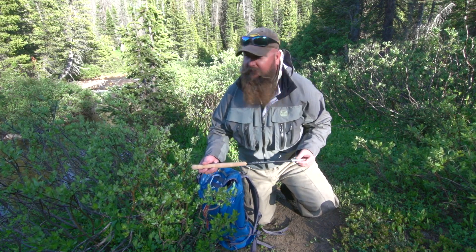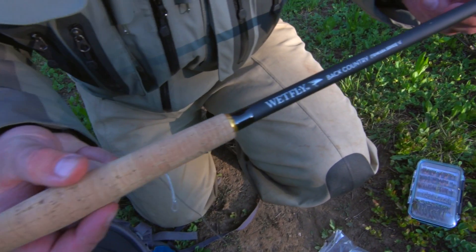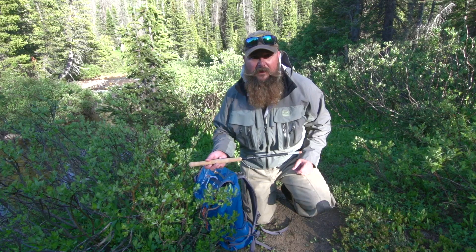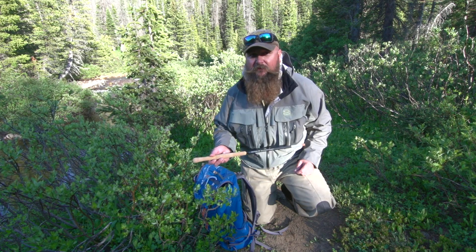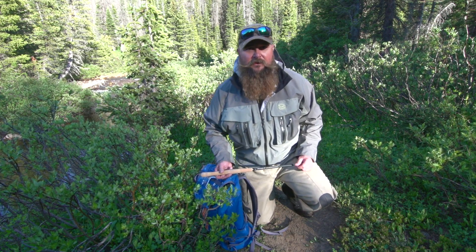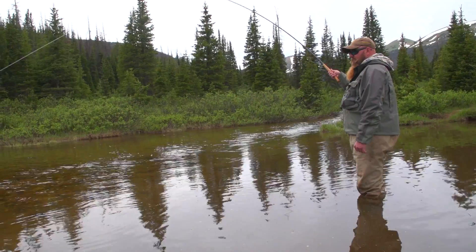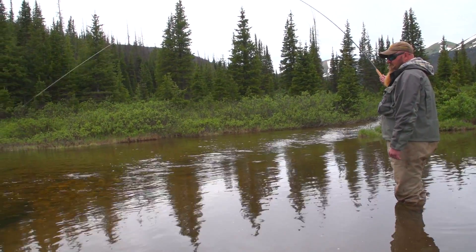We're gonna set up a Tenkara rod here today and try to catch some grayling. This rod is 3.2 ounces — it's light enough to carry anywhere. It's really effective for a lot of kinds of fishing, whether you're with a young kid on a pond in a park, or up here high in the mountains on horseback or hiking. It'll take you anywhere and it'll catch fish. So what I'm gonna do is show you how to set this thing up.